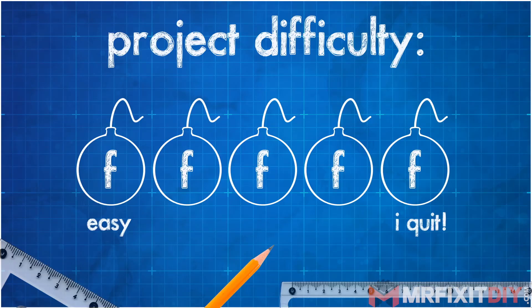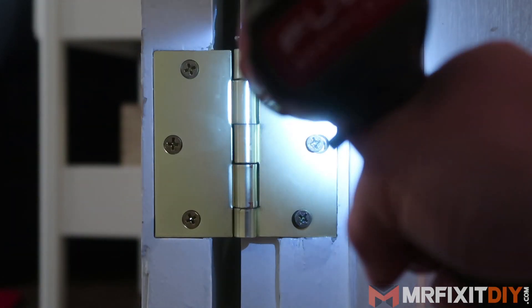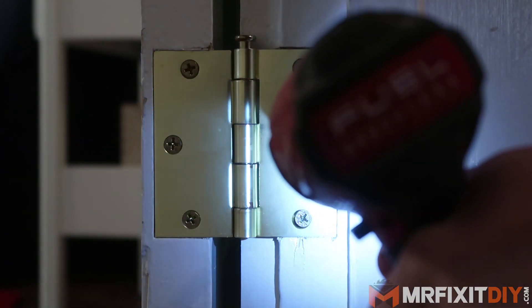I rate these projects by how many F-bombs you're likely to drop while tackling the project. This one is really easy. Obviously as you can see from this old door hinge, it's really loose. All three screws are in fact loose, which makes the door kind of drop as it opens or closes.